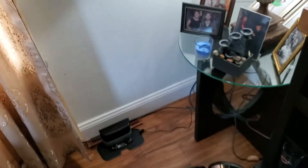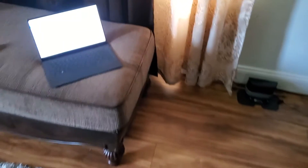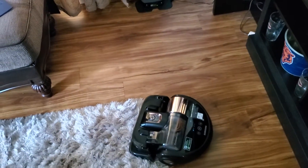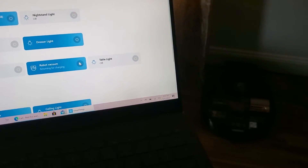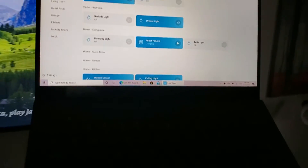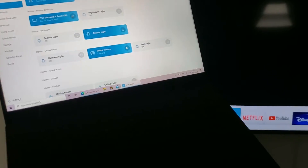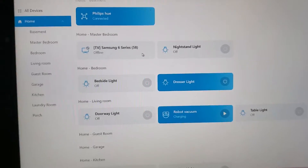The problem is I can't send the robot vacuum back to recharge from the SmartThings Windows app, but I can on Android. So I do it from Android and it heads back to the charger, lights turn off, and the app shows returning for charging. It gets stuck on the shag rug briefly but eventually docks. Now it's back in the charger and shows charging. Finally, I turn off my Samsung 6 Series 58-inch TV — press the power button, it turns off quickly, and it shows as offline in the app, which is normal.